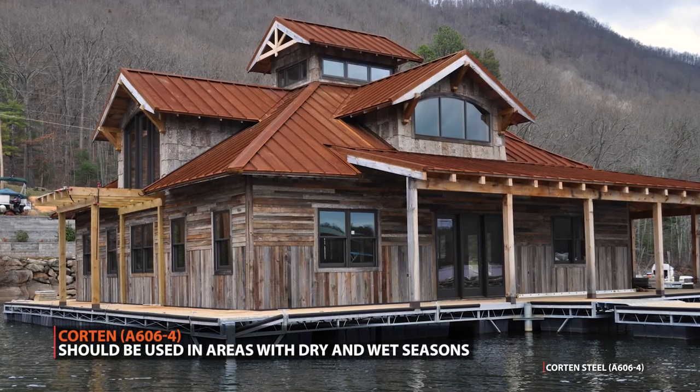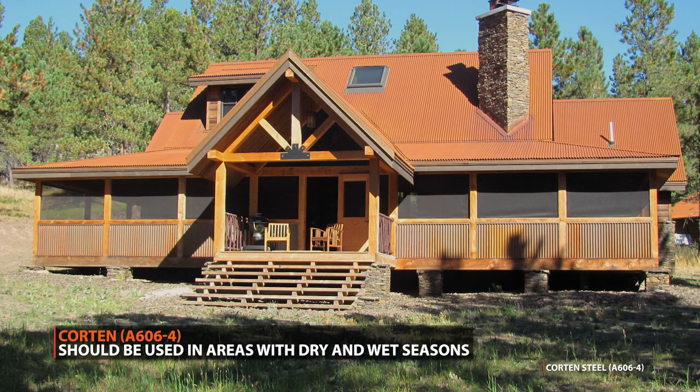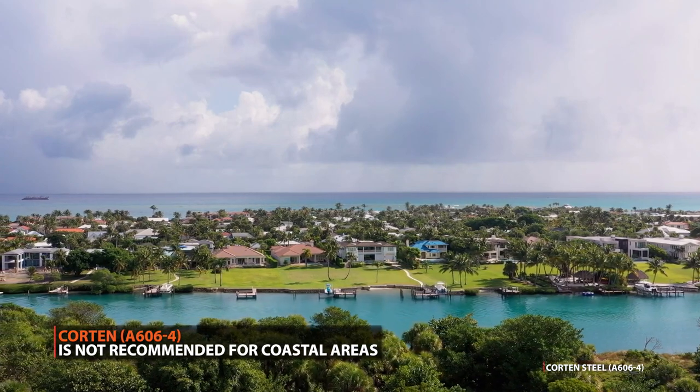The last con is that Corten is not compatible with all climates. A Corten roof needs to be in an environment with alternating wet and dry cycles to properly form the adhered protective layer that it's known for. Corten or bare steel should never be used in a salt-laden environment such as along the coast.